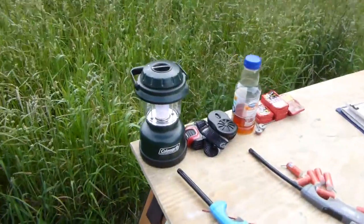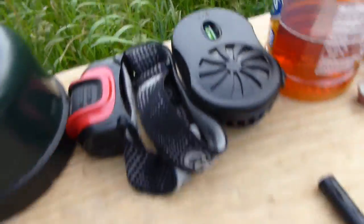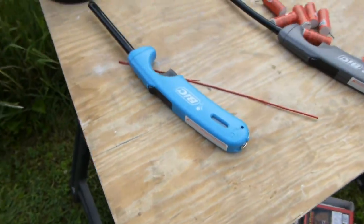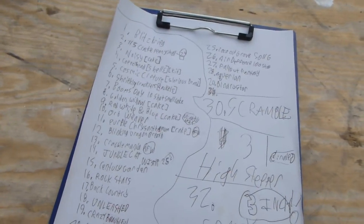Hello, this is a launch site for the 2012 fireworks show. Here's the little pyro headquarters with a lantern and stuff, some bug repellents, some lighters, you know, firecrackers, the list that I'm going to light, the order that I'm going to light stuff in. And here's all the fireworks.